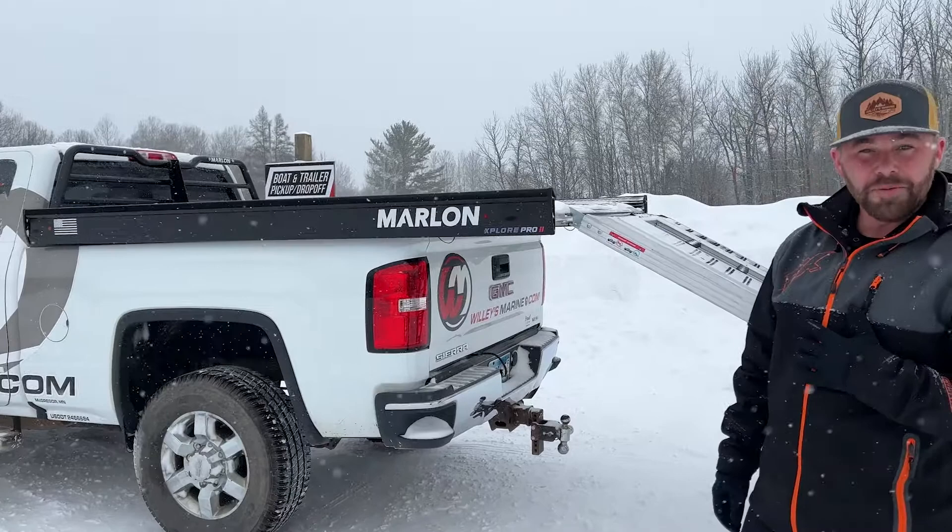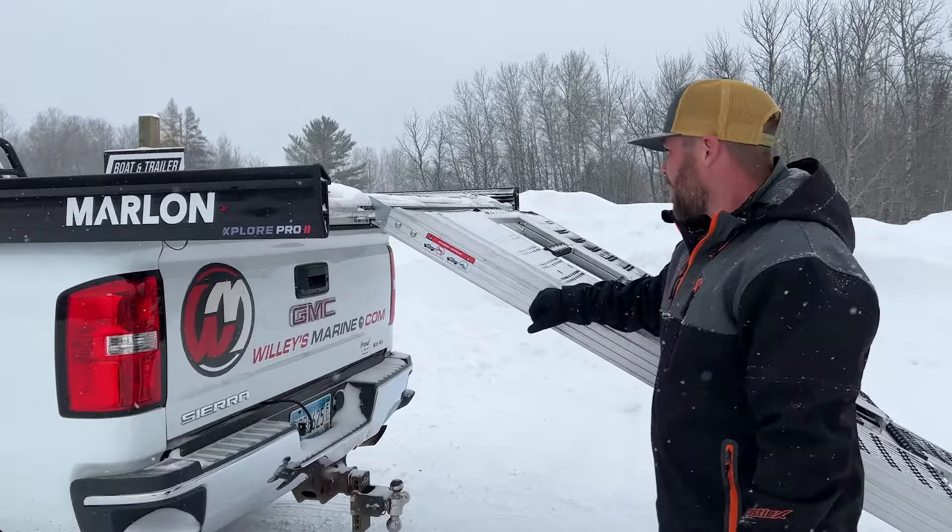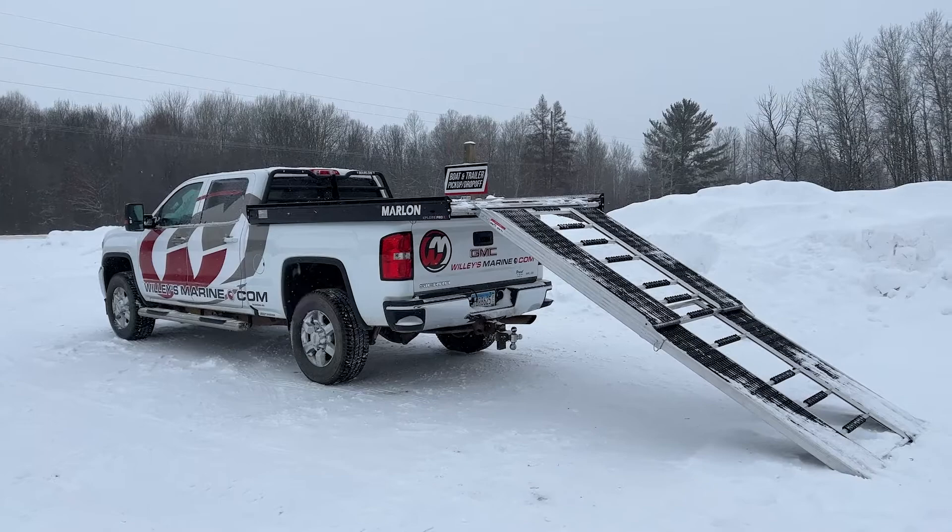We've got a few in stock. I've never loaded on one of these before but we're going to give it a try and let you guys see just how easy it is so you don't have to be scared about loading snowmobiles on them. We've already pulled out our rack, got it set up, got it extended out, came out very easy, should be pretty painless and I will hop on the snowmobile and load it on up. We'll see you soon.